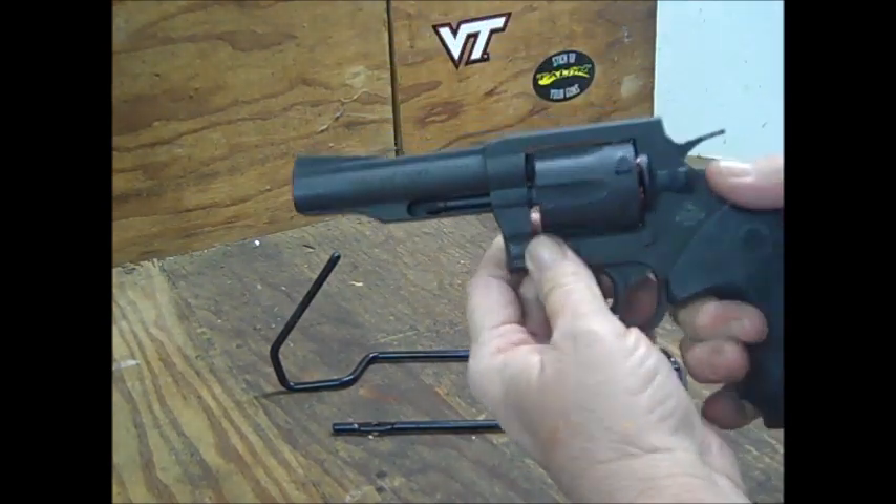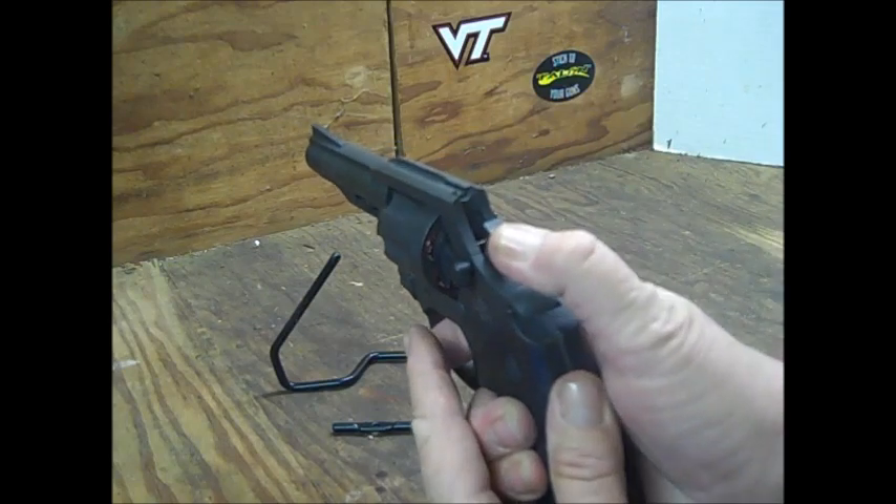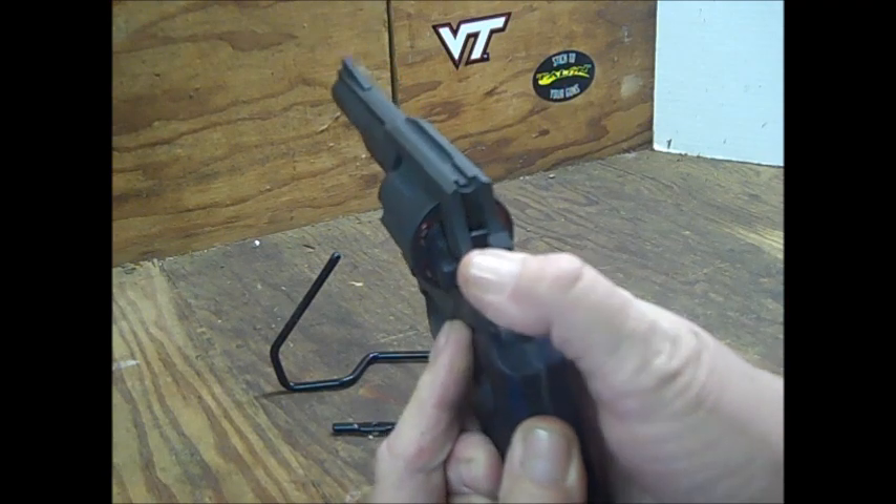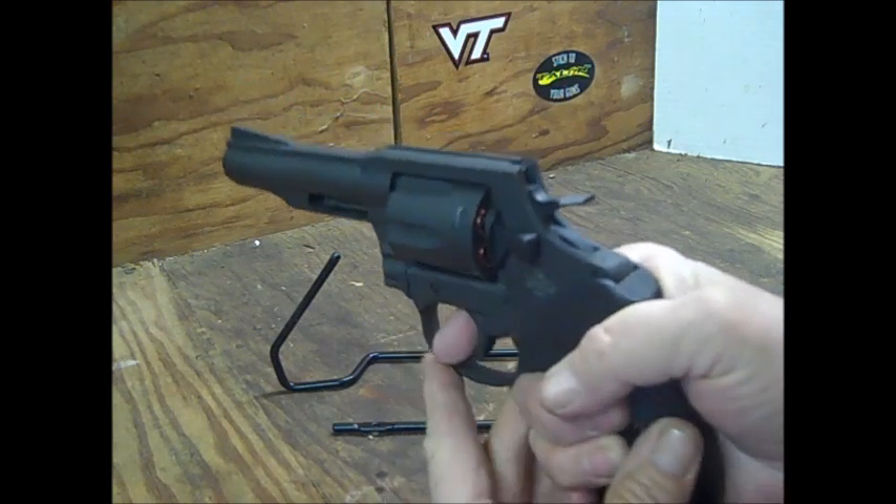As for the safety, you do have a transfer bar here in the back. Most of these modern revolvers do have that feature.